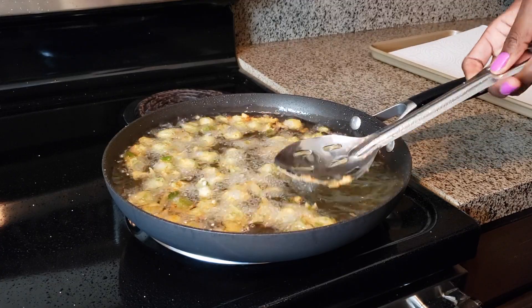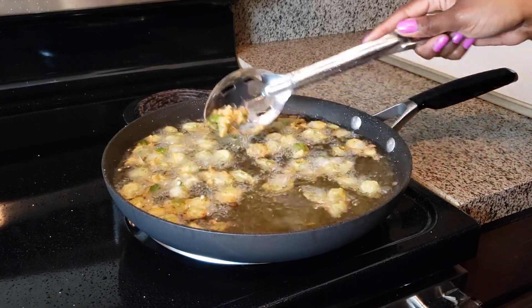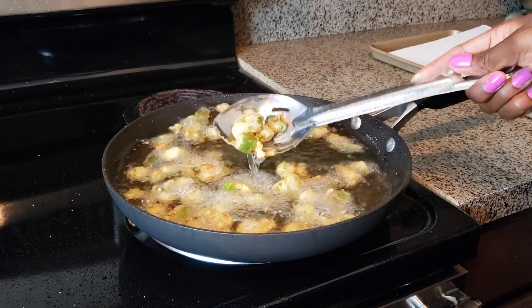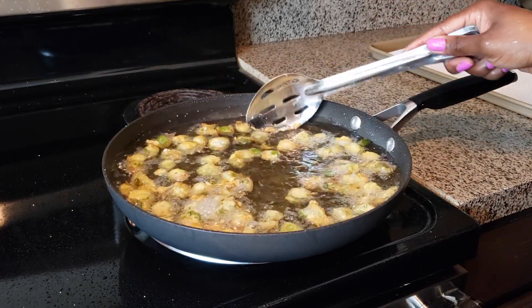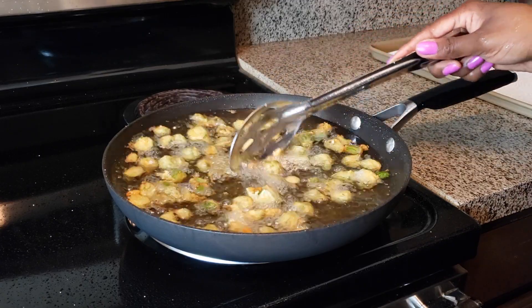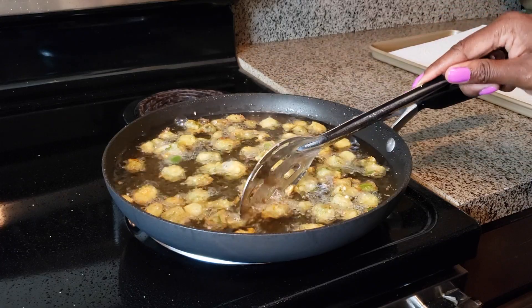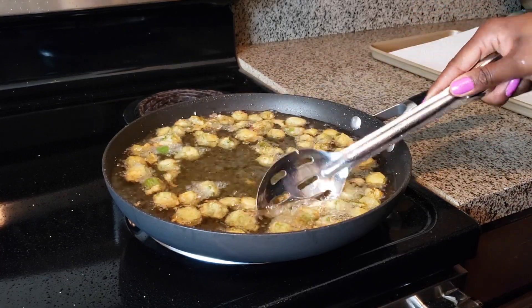Just keep that in mind — the oil wasn't as hot either. Of course I still have to do a little bit of breaking apart because when you put this in there it's going to gather together. So just keep breaking it apart and moving it around until it's nice and brown. Once it's ready, go ahead and remove it from the skillet.